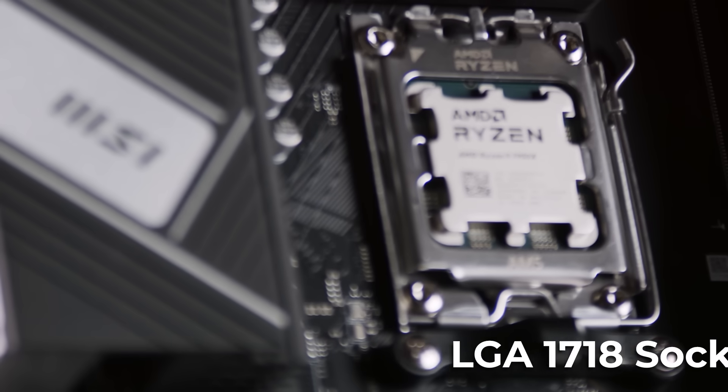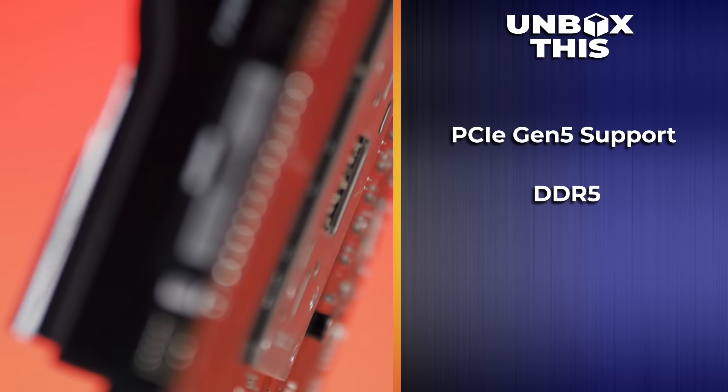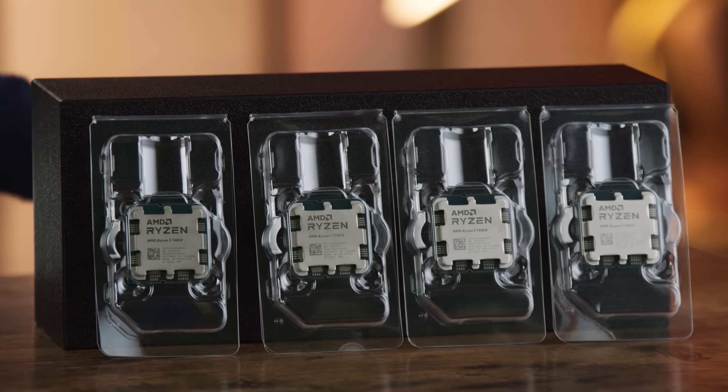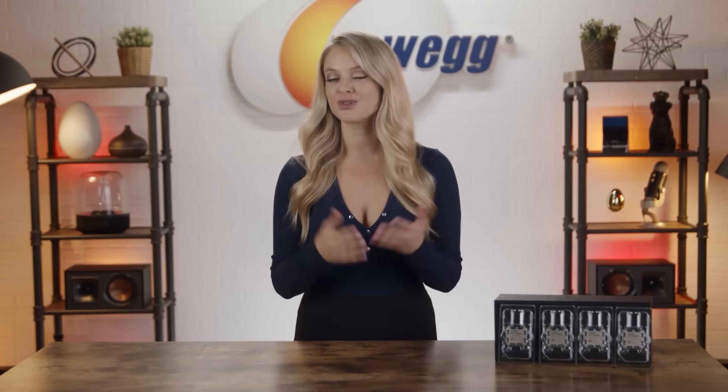These AM5 motherboards have an LGA1718 socket. This is a new design for AMD and its partners, and it comes with a lot of benefits, including support for PCIe Gen 5, DDR5, and up to 230 watts in standard socket power delivery. Compared to the PGA design that AMD used for previous generations, LGA puts the pins on the motherboard instead of the CPU, making for a generally easier, more foolproof installation. Since it's a brand new standard, you can expect your new AMD AM5 system to grow with you — support for AM5 goes through at least 2025 and likely beyond. You can find compatible motherboards in the low $100 price range that are PCIe 4 compatible, meaning you can use your existing components in your new build and upgrade to PCIe 5.0 parts whenever you're ready.